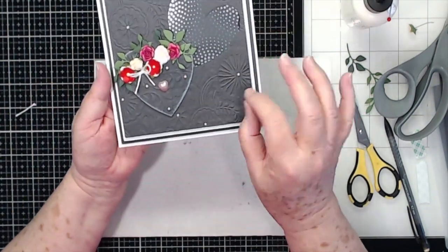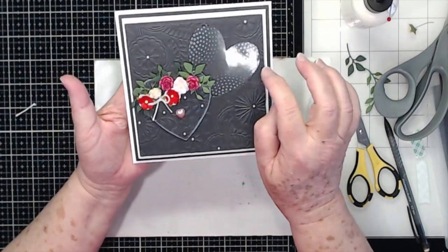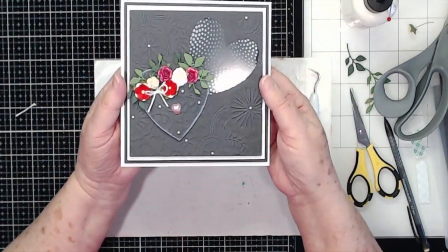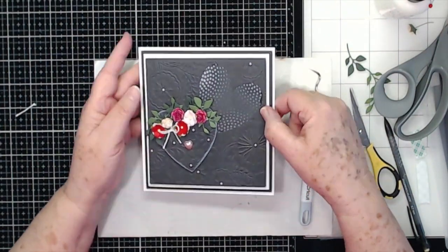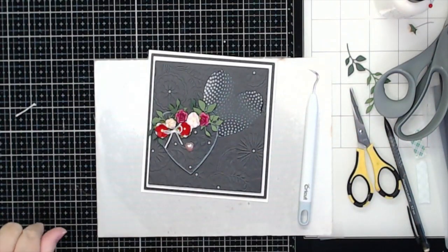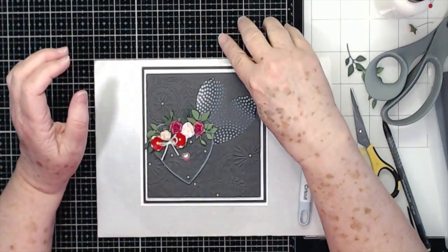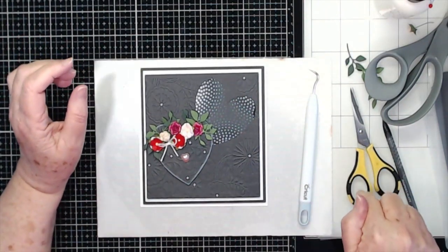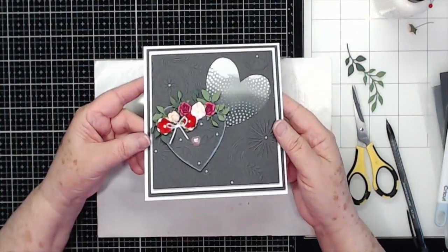And there you go — that is it! You can put a sentiment on here if you want to, but I'm going to wait and put all my writing on the inside. You could certainly put a sentiment on there; you have plenty of room. That is the card — quick and easy to put together. Thanks so much for watching — please don't forget to give us a thumbs up and hit that subscribe button. You'll find two more videos at the top, a link to our store on the left, and we've got new product coming soon after Creativation. Click on my face to subscribe to our channel and make sure you click that bell to be notified of new videos!